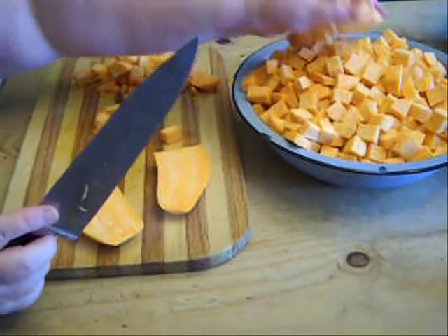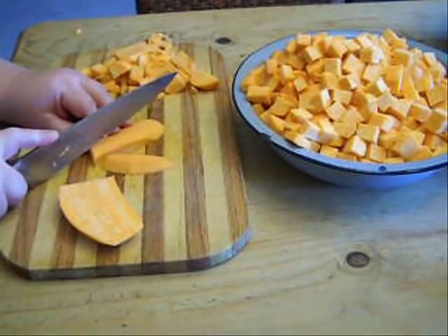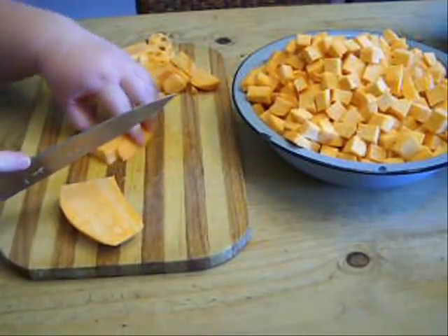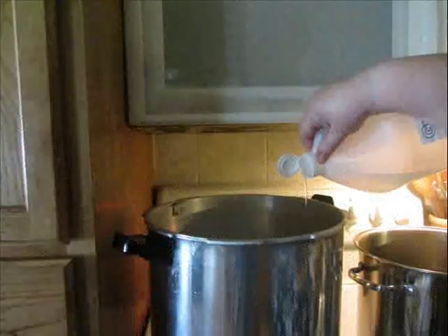Just be aware that fresh sweet potatoes are very, very hard, so you need to have a good knife and apply a lot of pressure — especially when making that first cut to cut the sweet potato in half. Let's move on to the canning process.